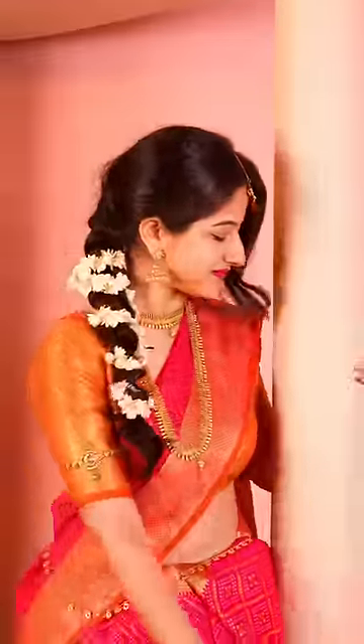By the way, this was my first time trying a South Indian look. You should try going out of your comfort zone too — save this video and try the drape later on. Bye!